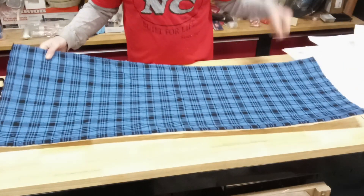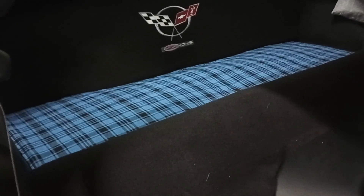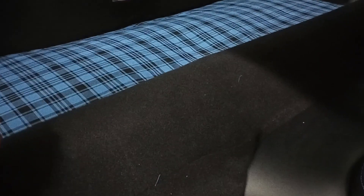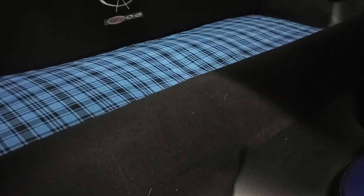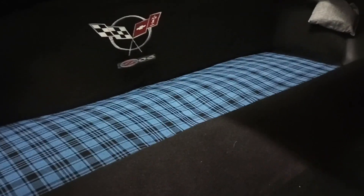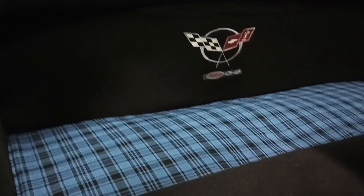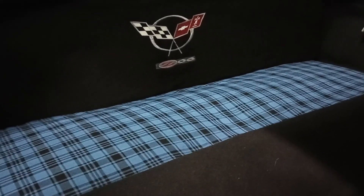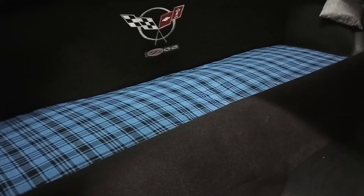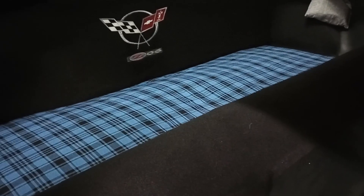Here's our finished panel — let's throw it in the car before putting the edging on for a preview. Going side to side, the front edge tucks in nicely just below the carpet, and the panel is pulled forward a bit so it covers the edge all the way across. I'll make sure it's even once the edging is sewn on. This is a preview of what the rest of the interior is going to look like — seats, console top, and a bunch of other stuff.